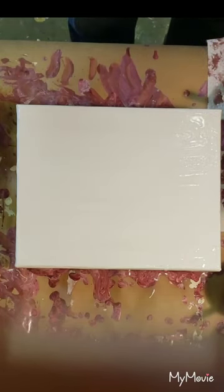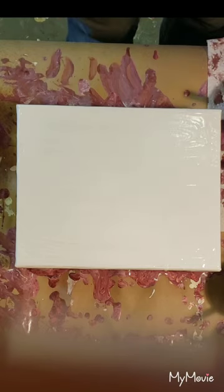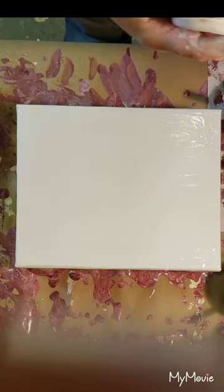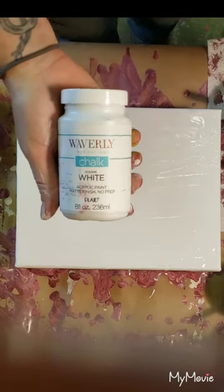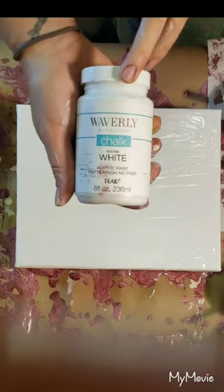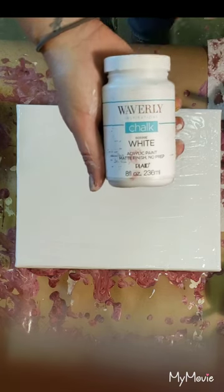Hello everybody, this is Wendy from Finger Sticks Gallery again. I got a wild hair and decided to try something a little bit new. I've never seen this done before, so I'm kind of curious to see if anybody else has tried this. I'm gonna do the Waverly chalk paint — don't know how it's gonna turn out, but I'm kind of excited to see.